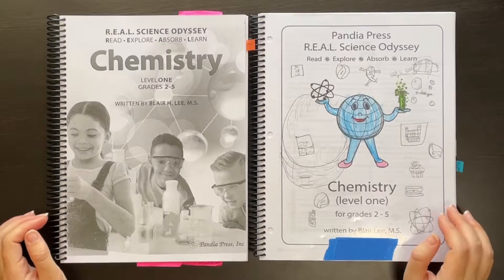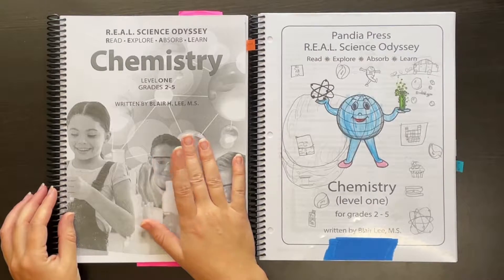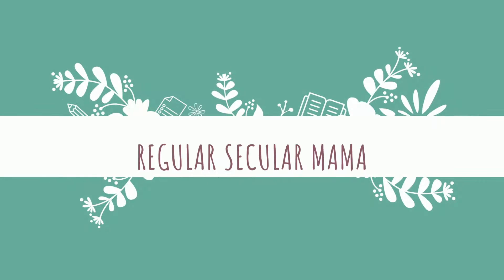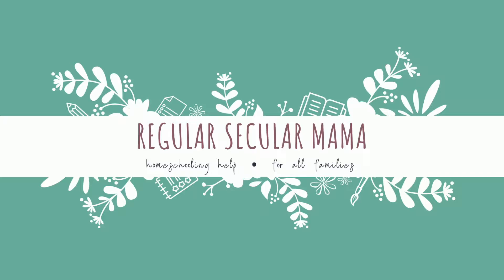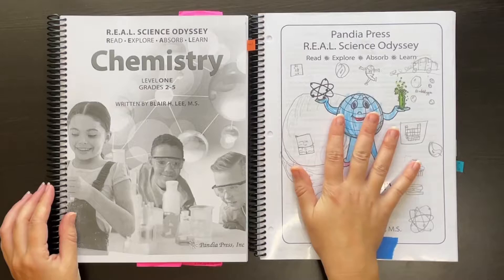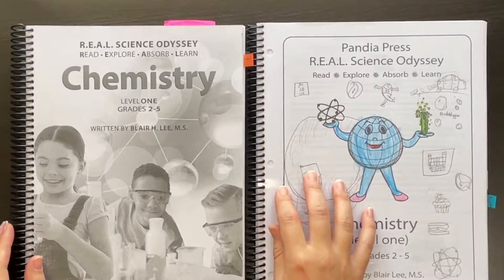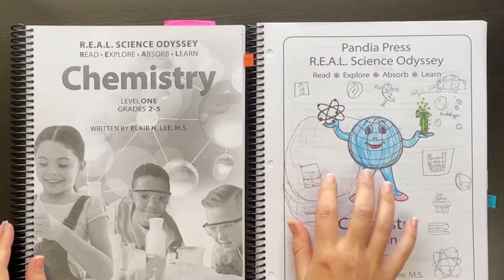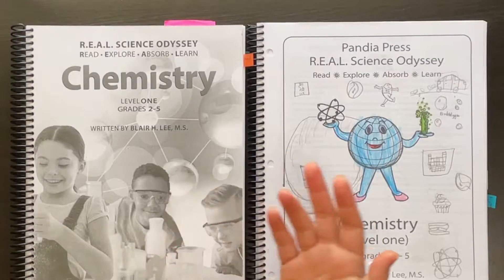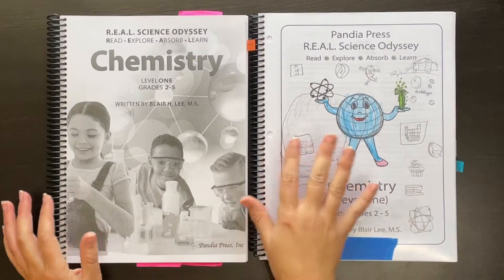Hey friends, no long intro today. I'm just gonna get right into a flip-through and review of Real Science Odyssey Chemistry Level One. I'm gonna flip through the teacher book first and then the student pages. When you buy this from Pandaya Press, you get it as one book and can make copies for your students, or you can buy the PDF file, which comes as one file with all the pages together. I'll get on the computer and show you how I split up these pages — it's really simple.